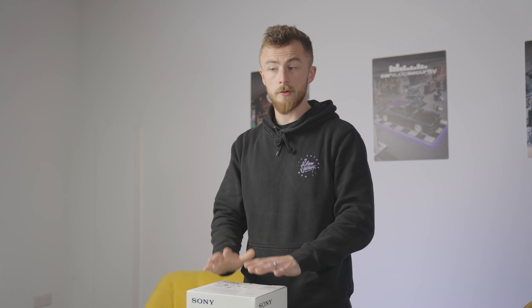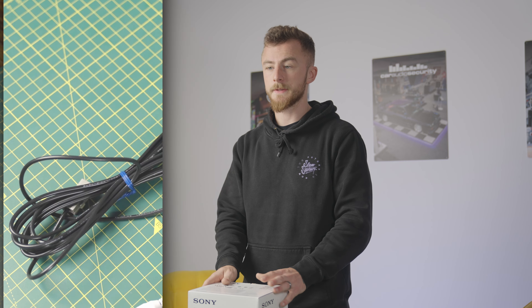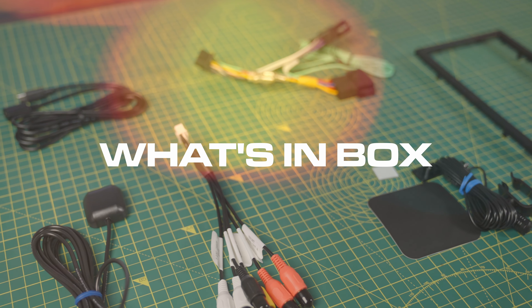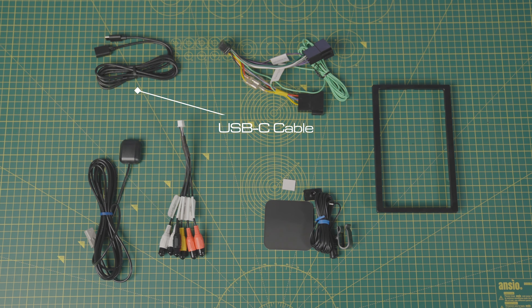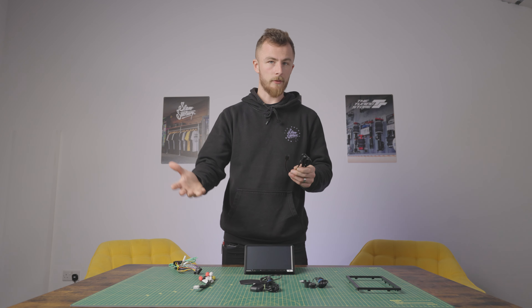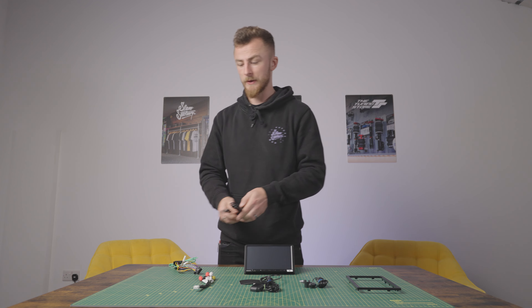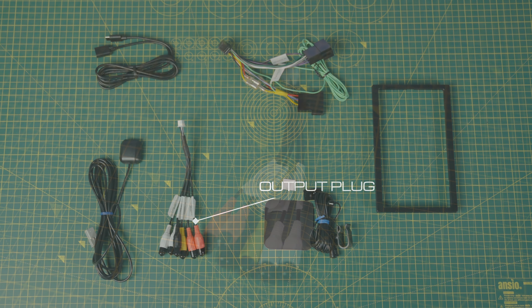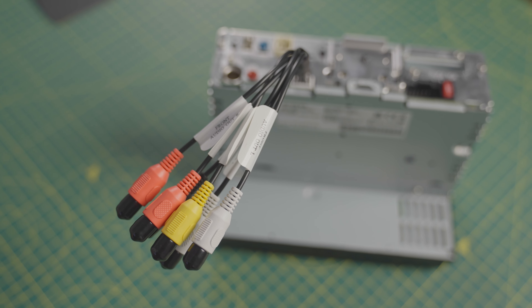We're going to do the usual of opening it up, show you the contents, power the unit on and then go through the main features. To quickly go through the contents of the box — first of all you have your USB extension. This unit is USB-C, so you have a USB-C extension and they also give you an adapter, so if you don't have a USB-C cable you can adapt to normal USB. This here is your output plug, which plugs into the back of the unit, and then you have your three pre-outs: front, rear and sub, and you also have a camera input as well.